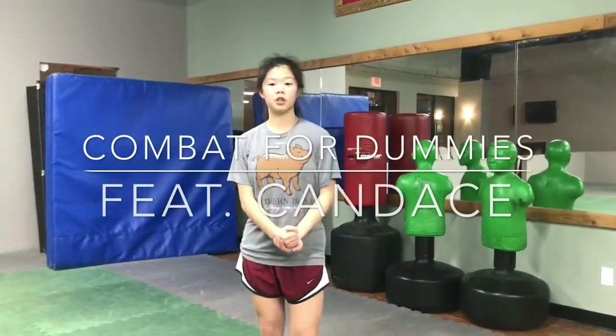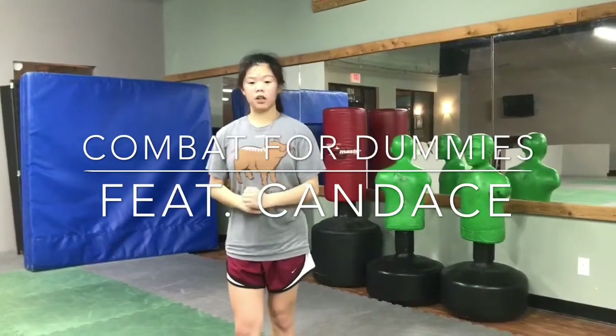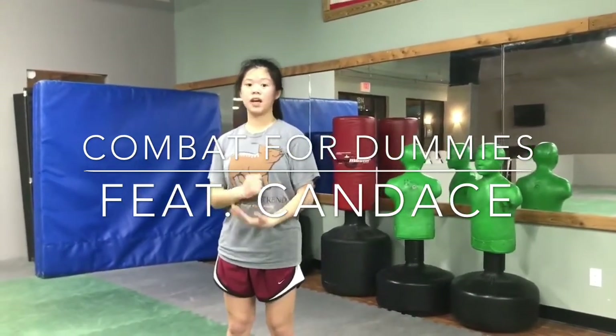Hey, what's up guys? I'm Candice Bojai and I've been doing karate since fourth grade. I'm a second degree black belt in a martial art called Tung Su Do and I'm going to be showing you how to do a tornado kick today.